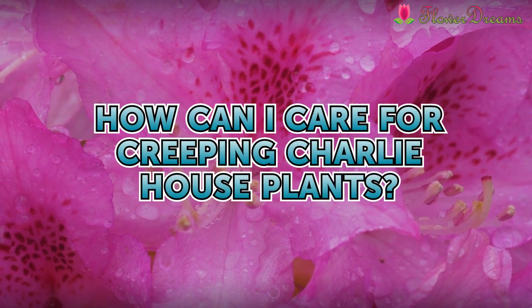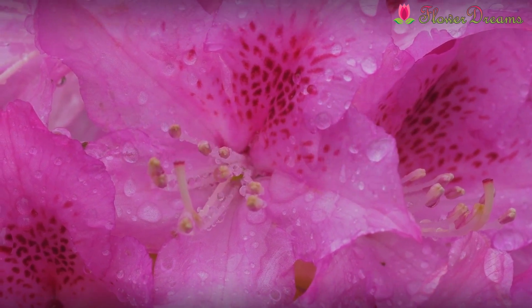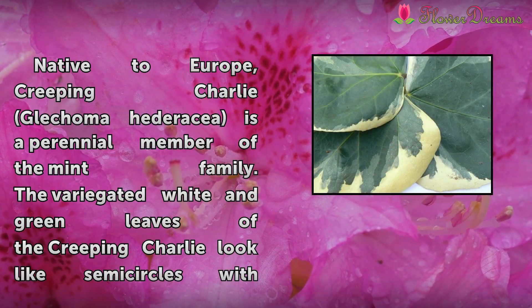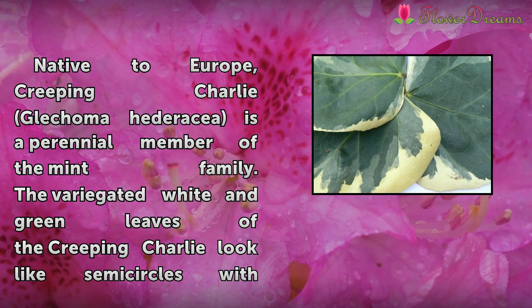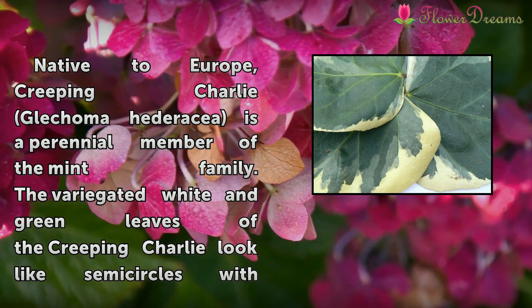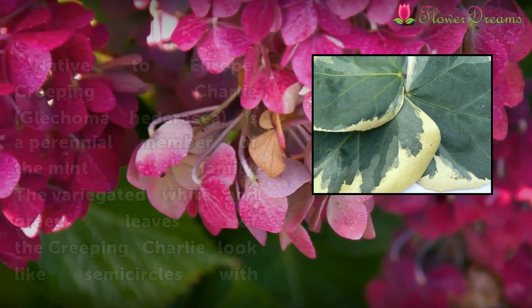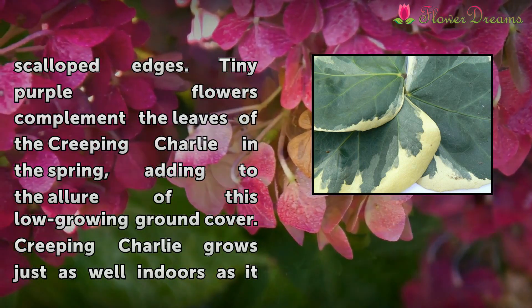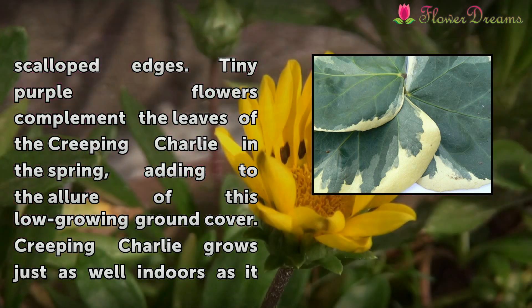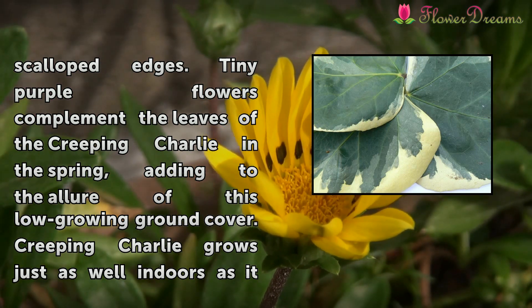How Can I Care for Creeping Charlie House Plants? Native to Europe, Creeping Charlie (Glechoma hederacea) is a perennial member of the mint family. The variegated white and green leaves of the Creeping Charlie look like semi-circles with scalloped edges. Tiny purple flowers complement the leaves of the Creeping Charlie in the spring, adding to the aura of this low-growing ground cover.